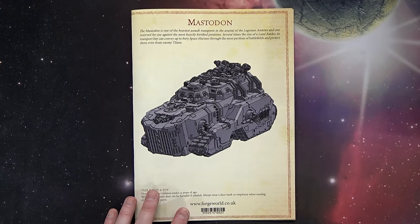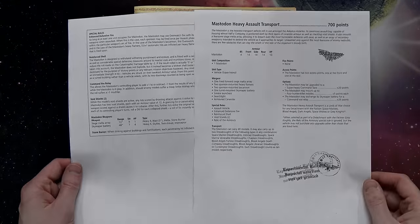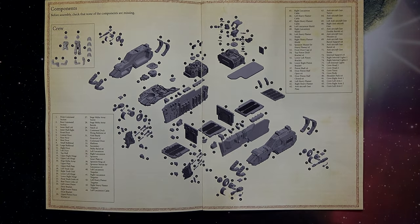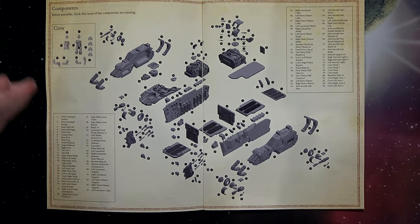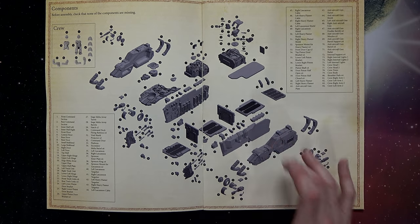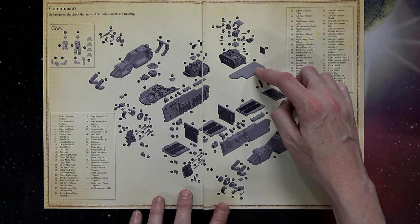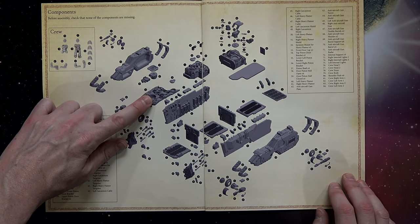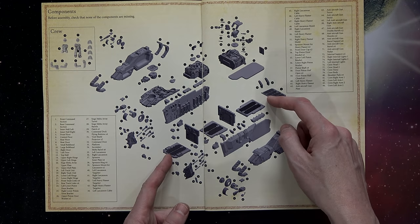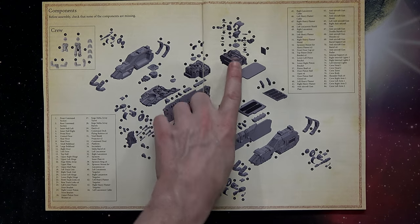Let's take a look at the instruction manual. The Mastodon tank is roughly $390 US. It does have a download section on their site for the rules — it's 700 points if you're playing it in 40K. Here's the exploded view, which is pretty amazing. It's got three separate bulkheads not counting the outer and super-outer bulkhead assemblies, so you can do different paint jobs and then glue things together for a two-tone kind of look.